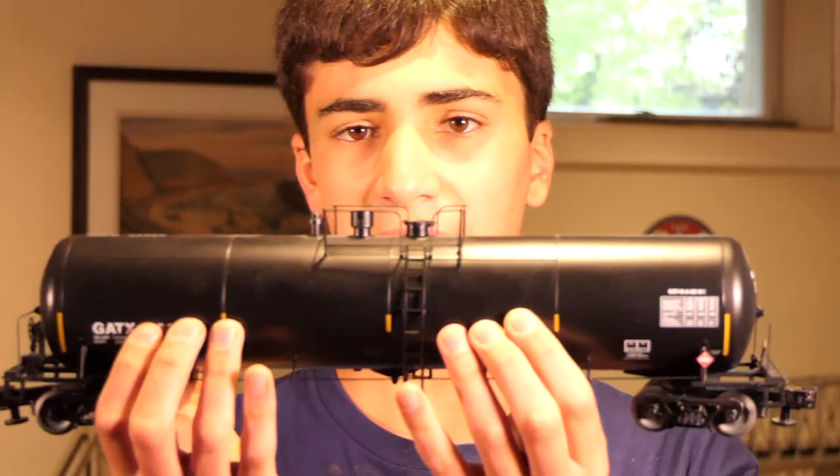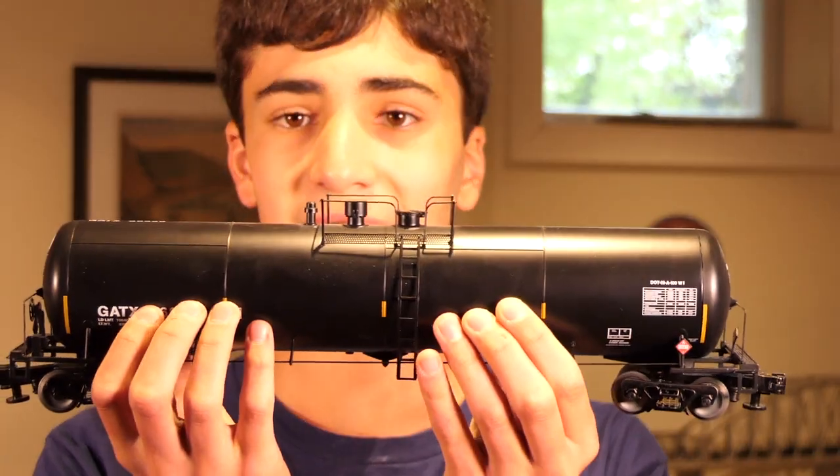So why are these Lionel sound cars such high quality? In my opinion, their price is very appropriate for what they bring to the table. For as low as $115, you can get a normal high quality Lionel car — whether that's a tank car or a box car, which I will be showing you guys today. It comes with the standard high quality features you'd expect from Lionel, and it comes with sounds as well.